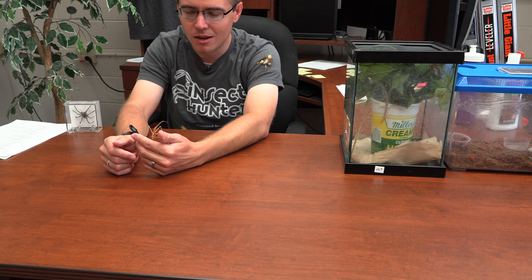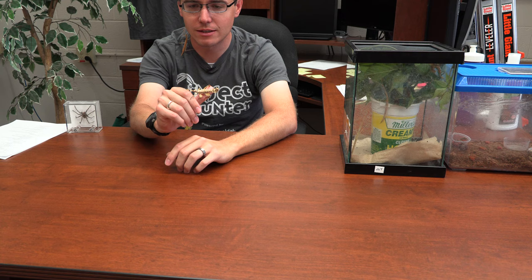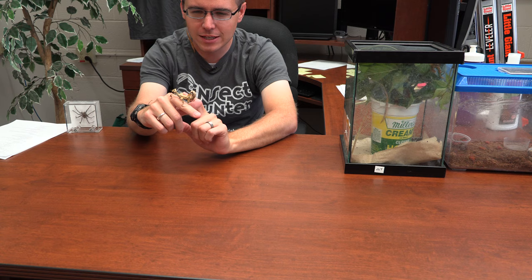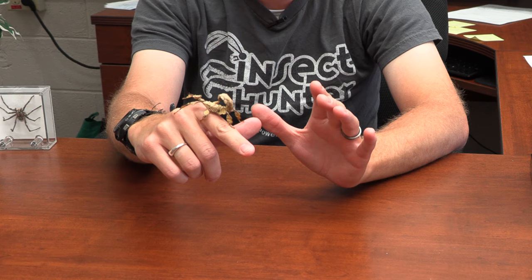They're not as active and exciting as the giant prickly stick insect. This guy here is a giant prickly stick insect and, as you can see, is much more active. The first time I saw it I almost thought it was a toy because it almost moves mechanically — it looks almost like a robot or something.